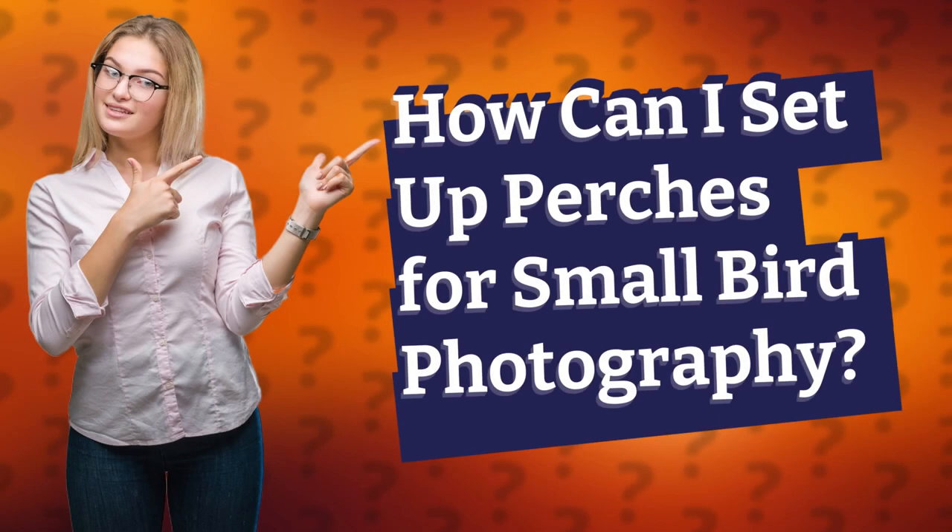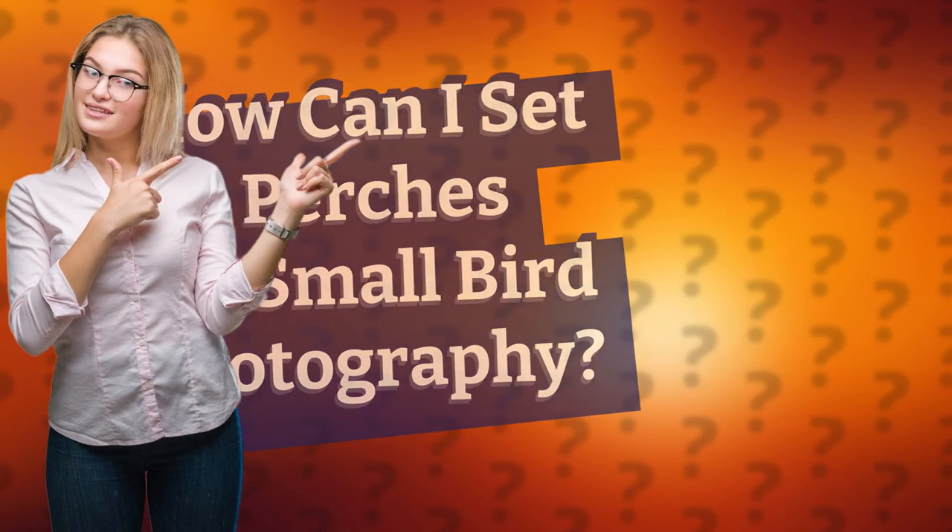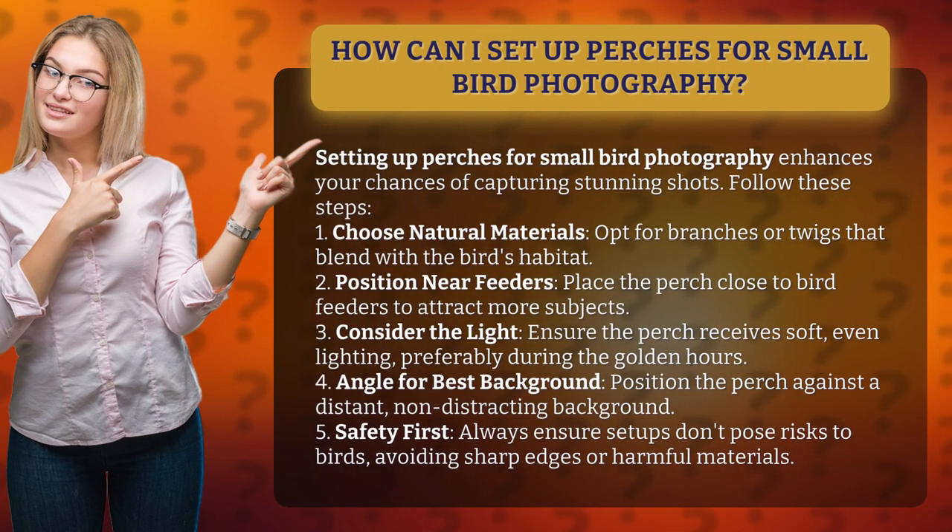How can I set up perches for small bird photography? Setting up perches for small bird photography enhances your chances of capturing stunning shots. Follow these steps.